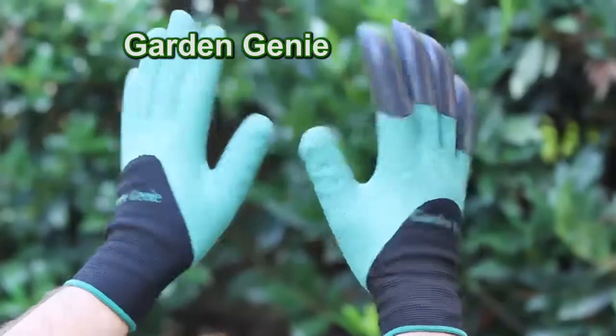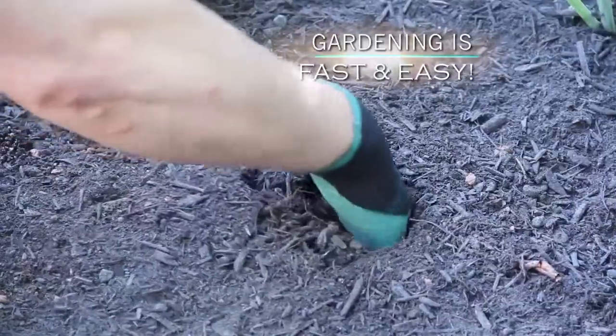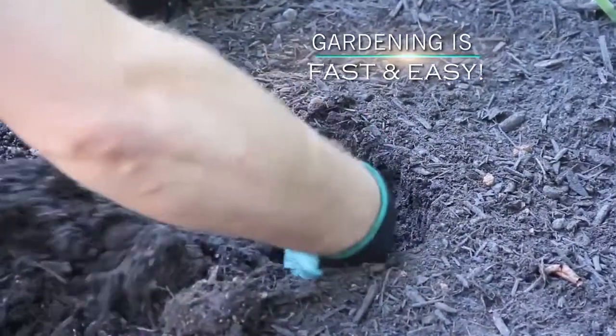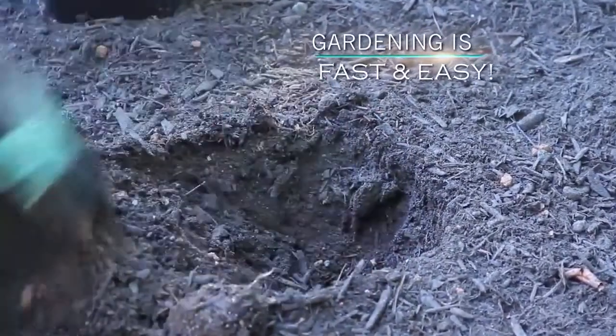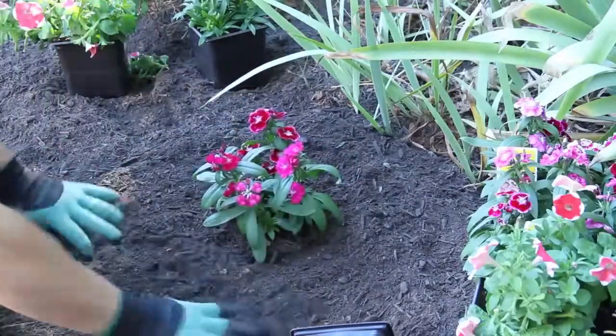Finally, there's Garden Genie Gloves, the amazing gardening gloves you can't live without. Watch this. Garden Genie lets you easily dig and plant your yard all without tools. The built-in gardening claws make digging, planting, grating, and raking fast and easy.